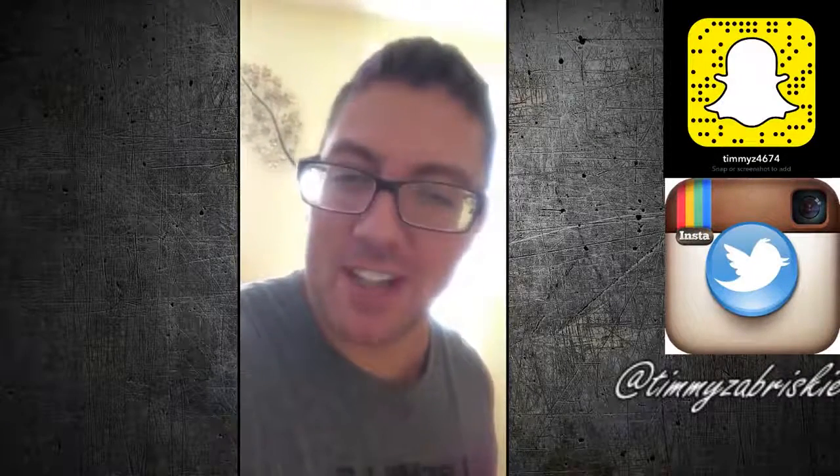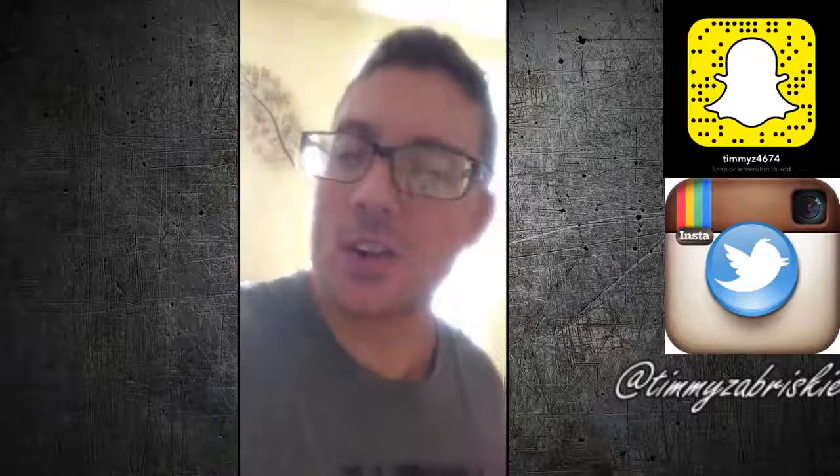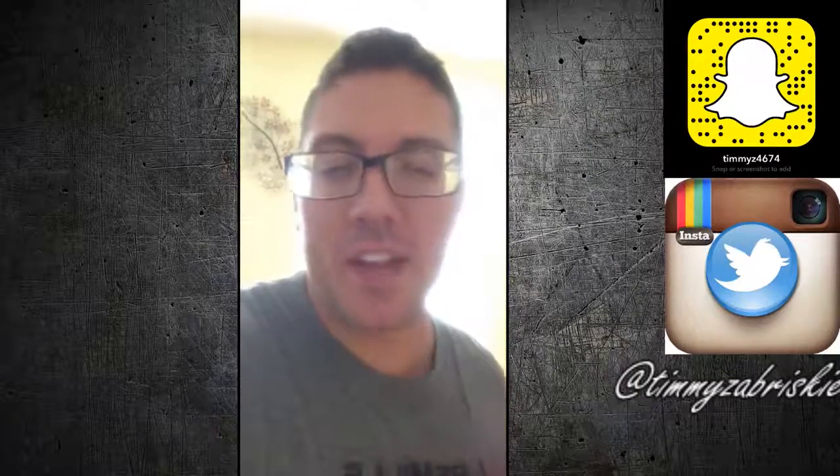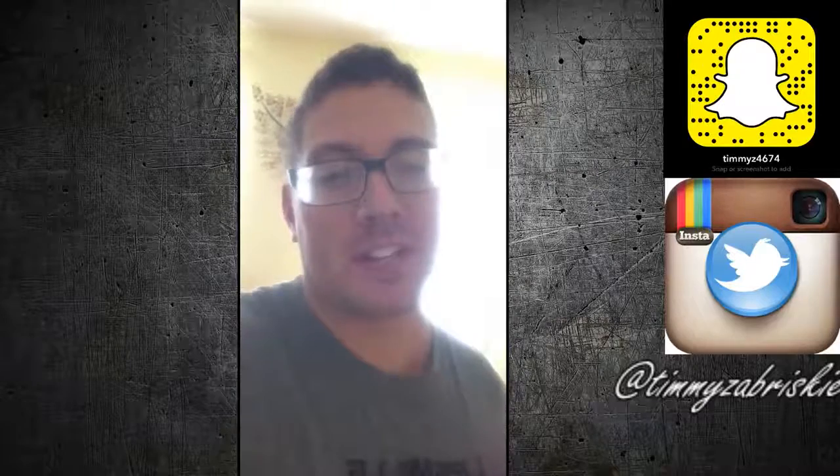Well, hello, Snapchat. It is I, your culinary correspondent, Fabricio, back here again with another episode of Cooking with Fabricio.